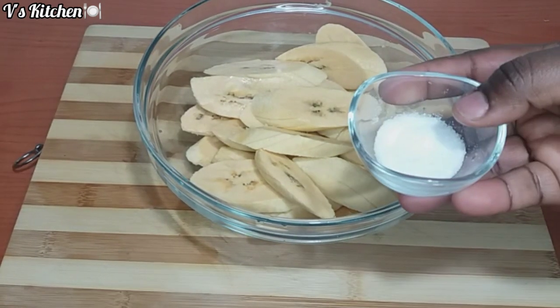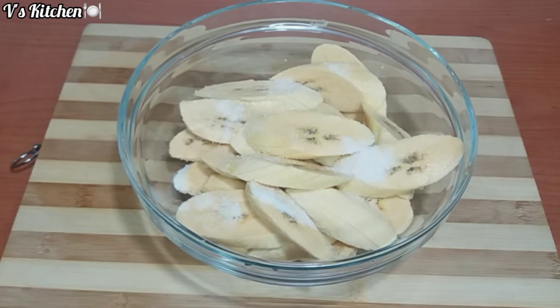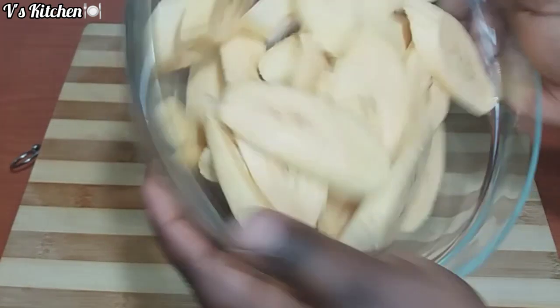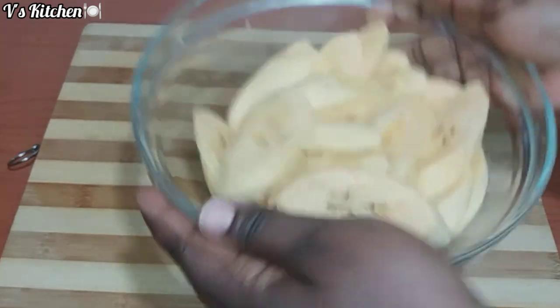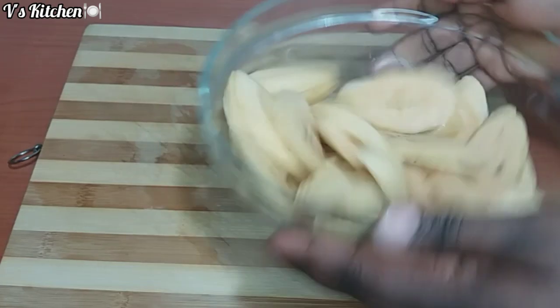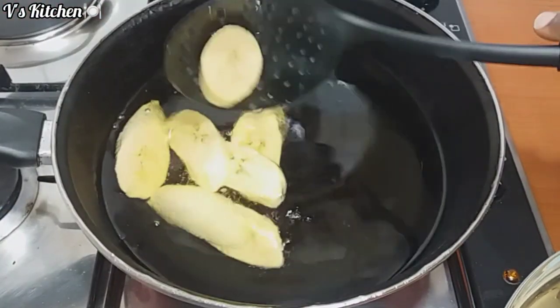After slicing the ripe plantain, I sprinkle in some salt then mix properly. I heat up some vegetable oil and start frying the ripe plantain.